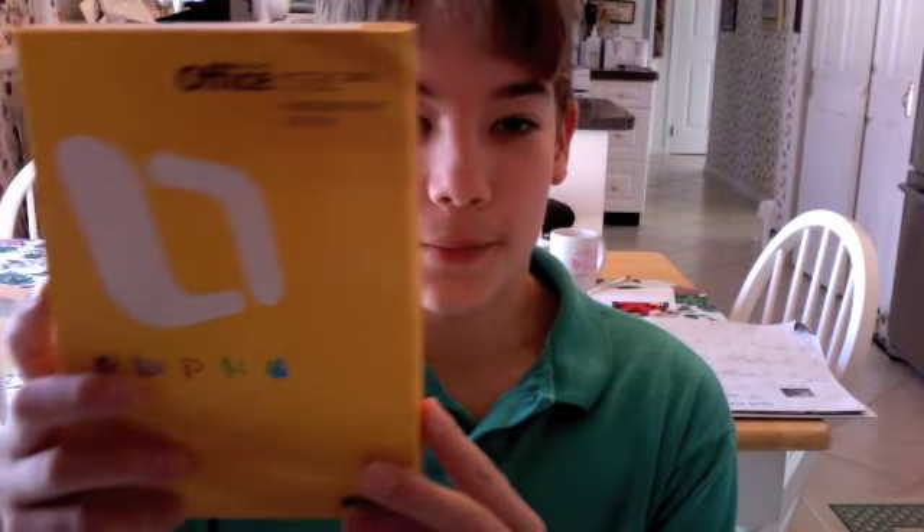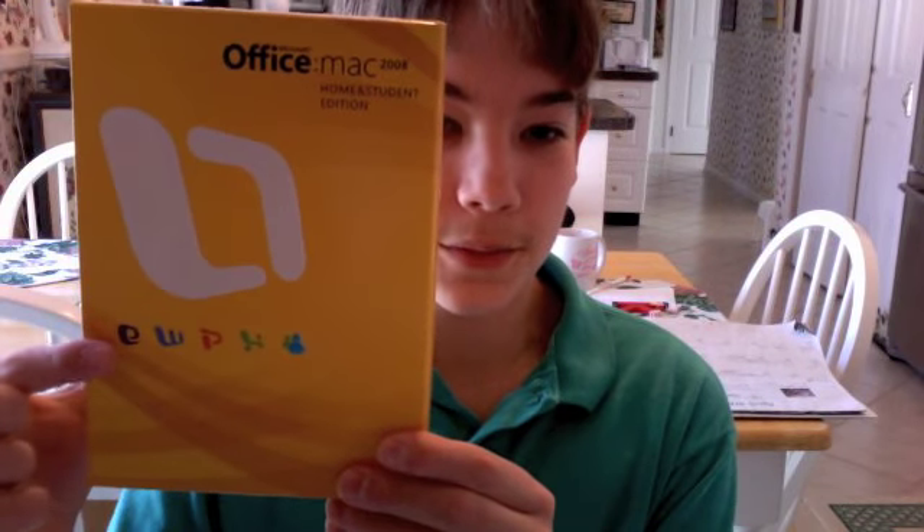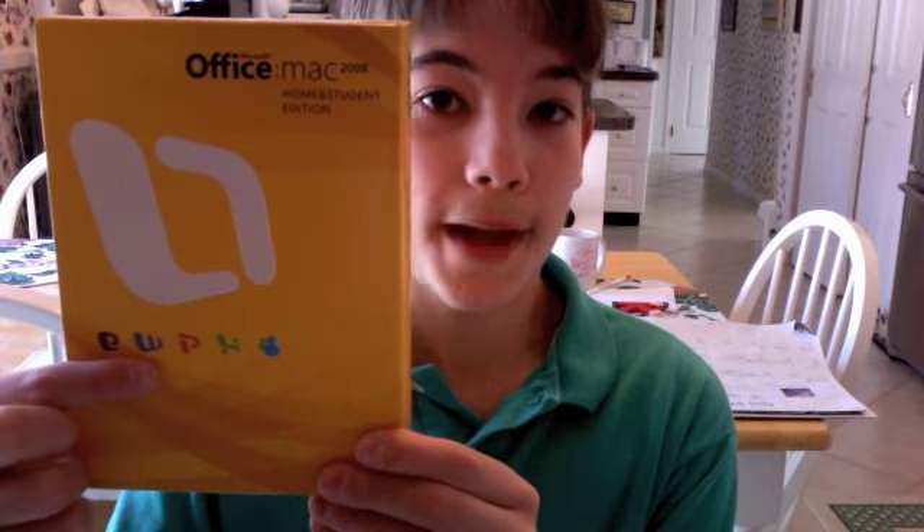So here we go, I will unbox it. It comes with Microsoft Entourage, Word, PowerPoint, Excel, and Messenger for Mac.